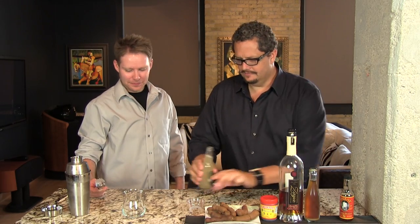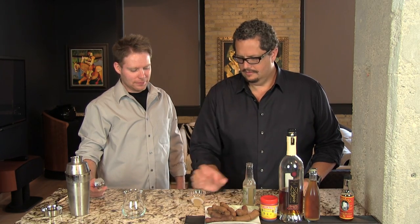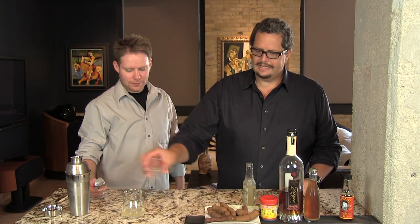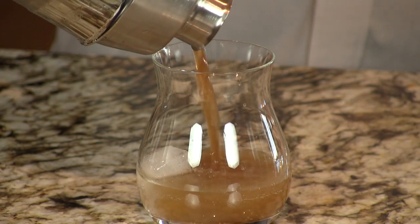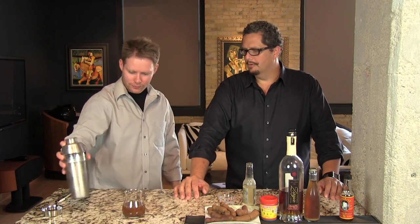Two ounces of ginger beer into the bottom of the glass. We're going to add a nice ice cube in here because the tamarind pieces float to the bottom after about two minutes, so just shaking or swirling it a little bit will redistribute that. We'll pour the concoction of rum on top — that'll sort of mix itself up. You can smell the aromas of that ginger. Here you have your Tamarind Storm, a delicious summertime cocktail. Enjoy it when it's nice and hot outside.